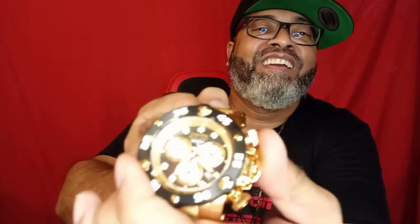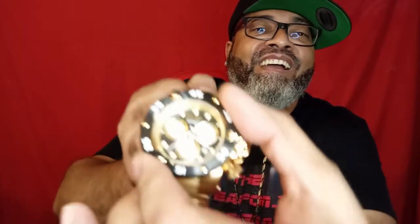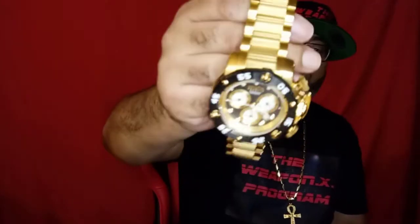See the propellers spinning as I'm spinning the dial. It's probably hard to see on camera, but I thought that was a dope feature — that was the selling point of this watch for me.